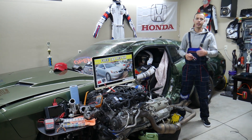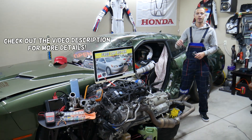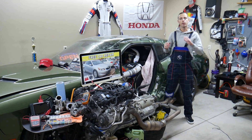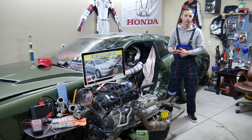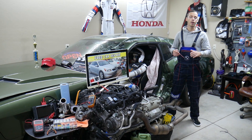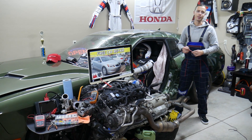Hey guys, welcome back to Free Car Repair. Thank you for watching and subscribing to the channel. Today will be a super helpful video for anyone with a Honda Accord from 2008 to 2012. If you need to find where the immobilizer fuse is located, which fuse to check if your car doesn't start, and where to buy cheap fuses and relays, all that will be covered in this video. Make sure you stay until the end.